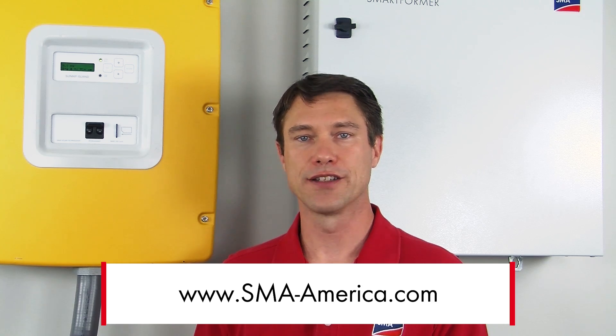That's all there is to updating the firmware for a Sunny Island. If you'd like to learn more about the Sunny Island battery-based inverter, please visit our website at sma-america.com. I'm Mike Mahan for SMA America Solar Academy, thanks for joining us.